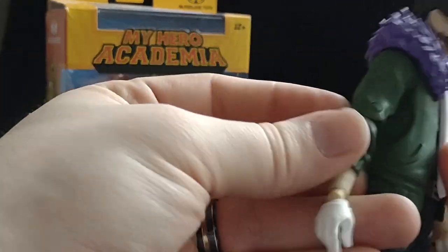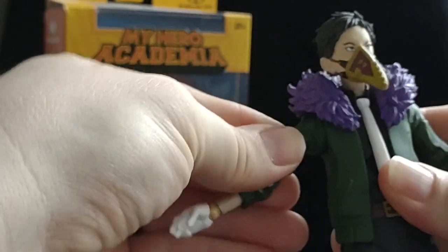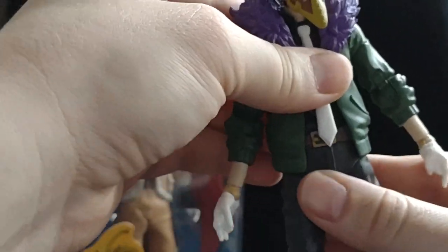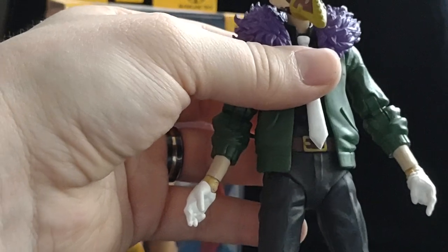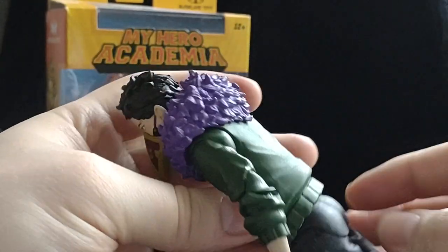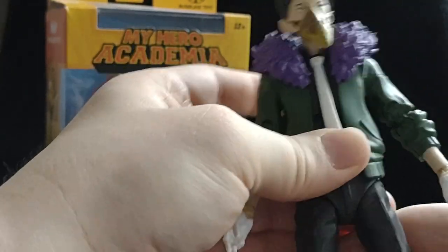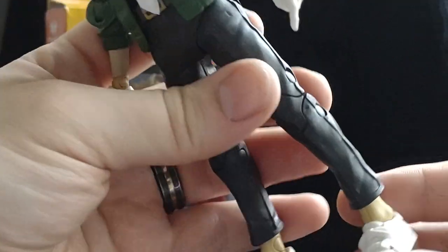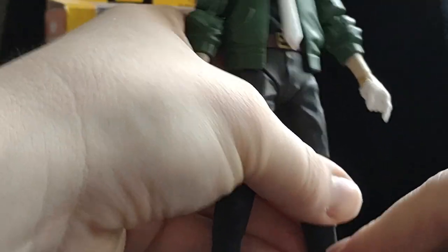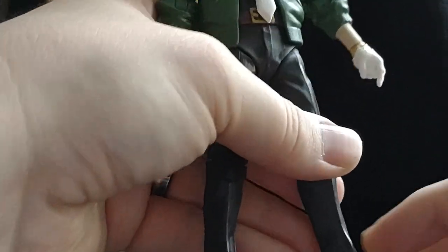He's got double jointed elbows on both sides, rotates at the bicep, up and down at the shoulder, an ab crunch, and a slight swivel at the hips. It seems like he's got the McFarlane diaper on, so that's good for leg movement up and down. Double jointed knees, and plain up, back, and forth movement at the ankles with that shoe movement.